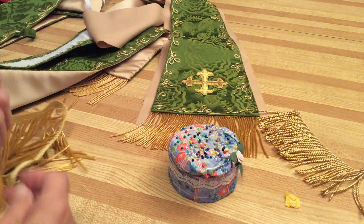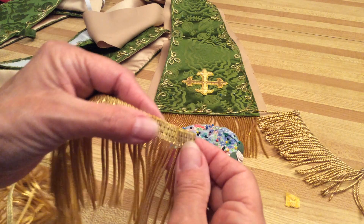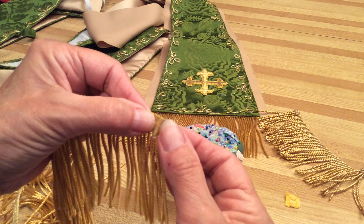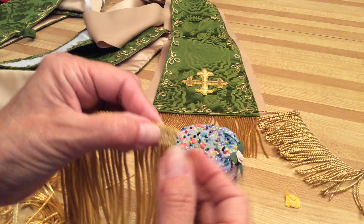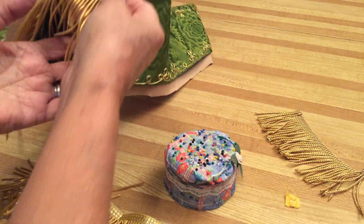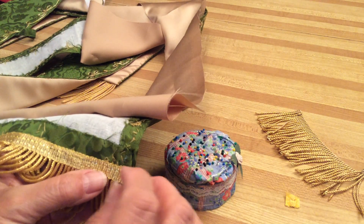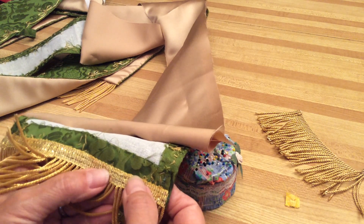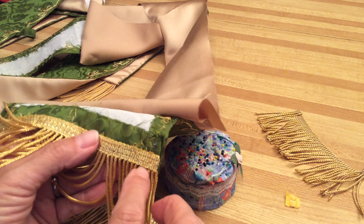The next one — I only brought two samples, but there are other kinds of fringes as well. This one here you can cut the bouillon pieces, but it still has to be turned twice and stitched down. What you should do is take your fringe, turn one edge, and stitch it on after you've tacked that one side down.